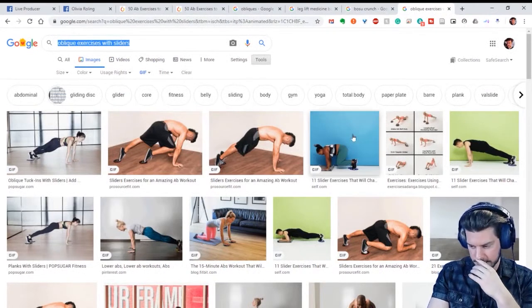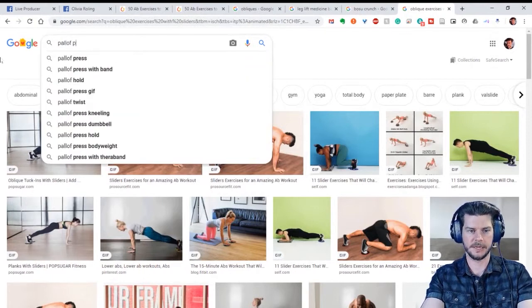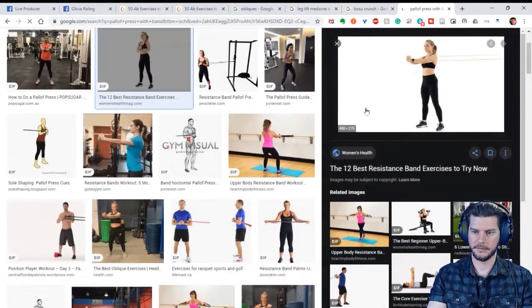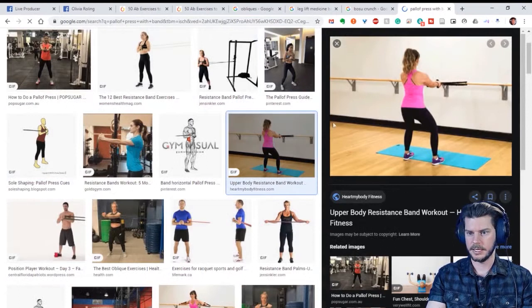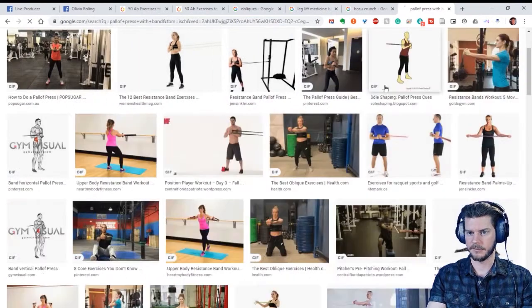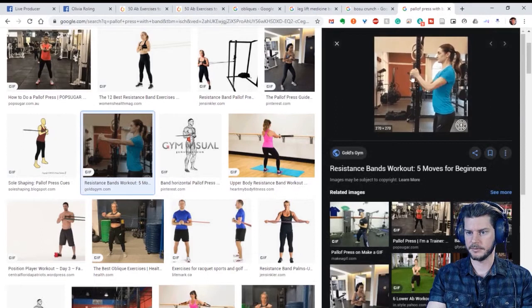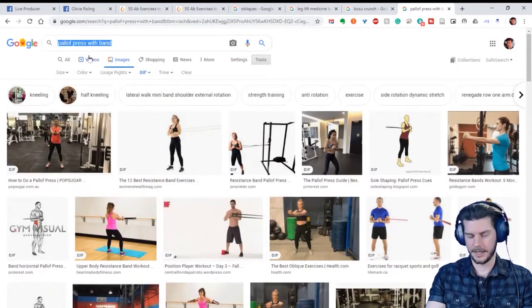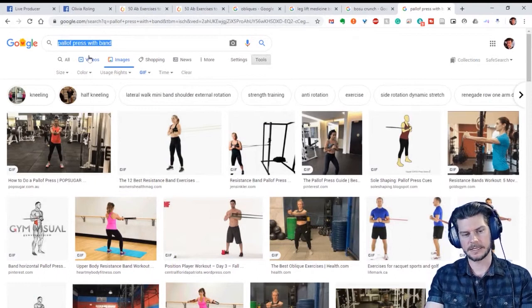That covers roll-outs with the barbell or wheel — technically not bodyweight. We covered cable rotational exercises and the Pallof press. The key point: to get the most out of these exercises, you really have to milk them. Go nice and slow. Don't be jerky — and if you are, come to a complete stop right after the jerk. There has to be some point where you're slow and controlled.